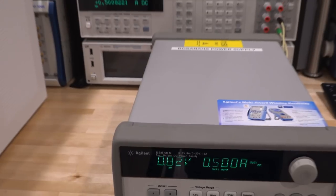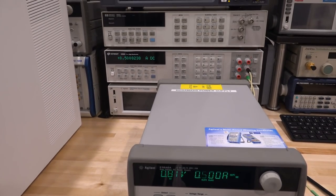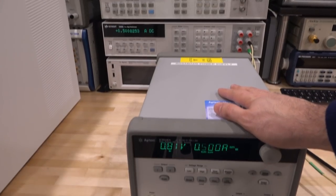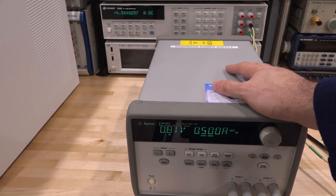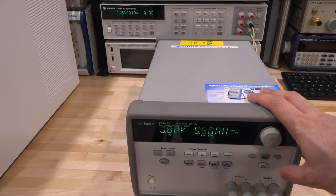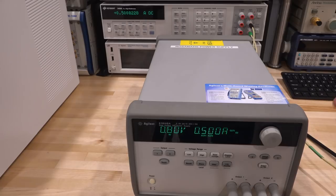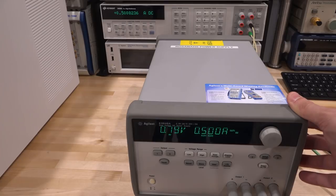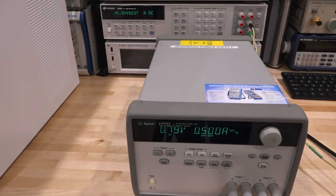Testing current limiting: with the supply set to 0.5 amps, the meter reads 0.5002 and the display reads 0.5002 - slightly off but fine. The same test on channel one also reads half an amp. Both channels are working very well. This is a successful repair. Thanks to my Patreon supporters who allow me to purchase and repair equipment - there's a queue of diverse items including synthesizers, optical and wavelength meters, and other power supplies.